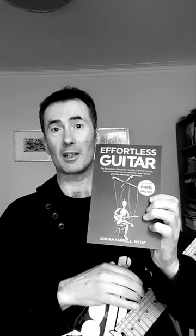Just take your time — it's an invitation. Give that a go. There's more in Effortless Guitar; it's essentially the Alexander Technique for guitar.